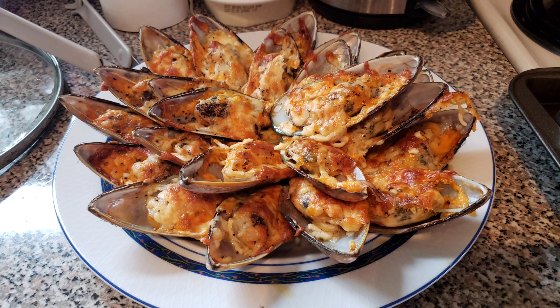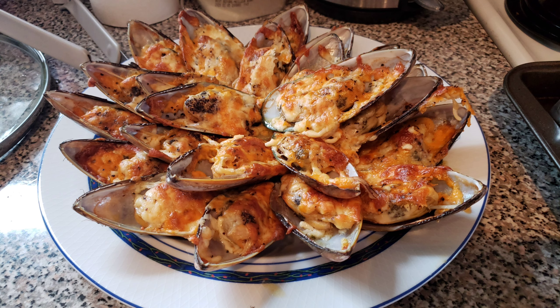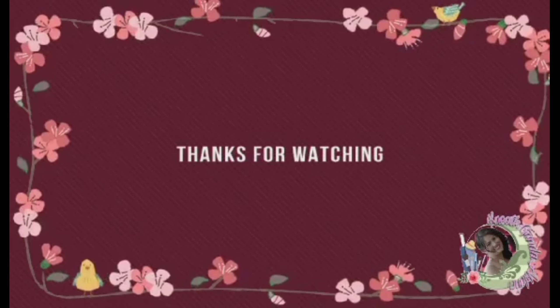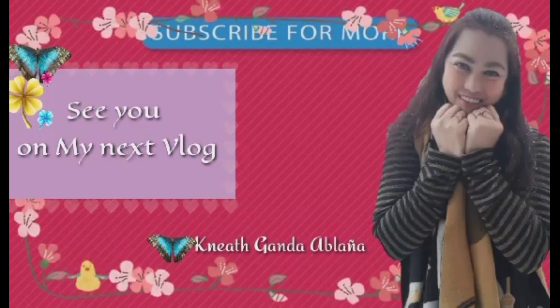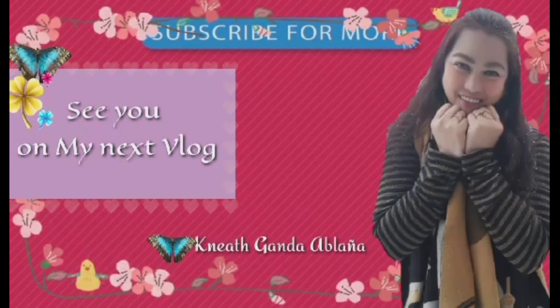Guys, I already did and put everything on the mussels. I'm just gonna show you all the ingredients down below because it was kind of noisy a while ago while I was doing this. So guys, here are the big mussels. Thank you for watching, bye, God bless, I love you!